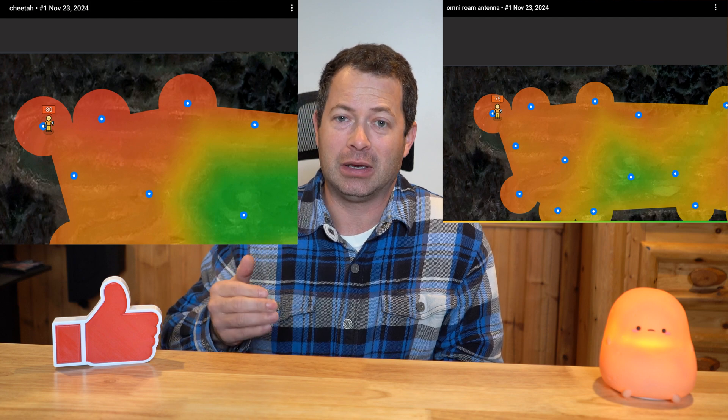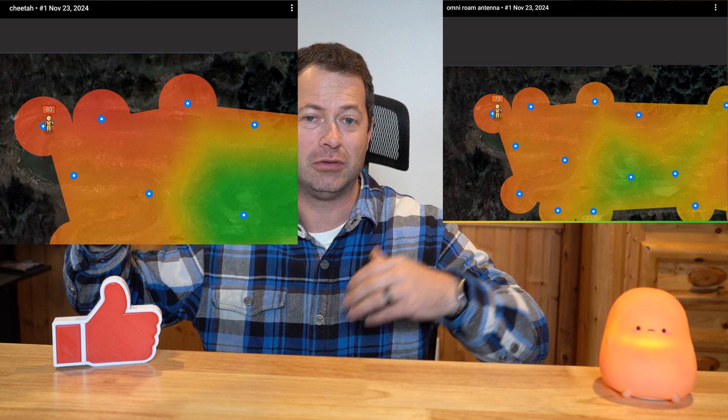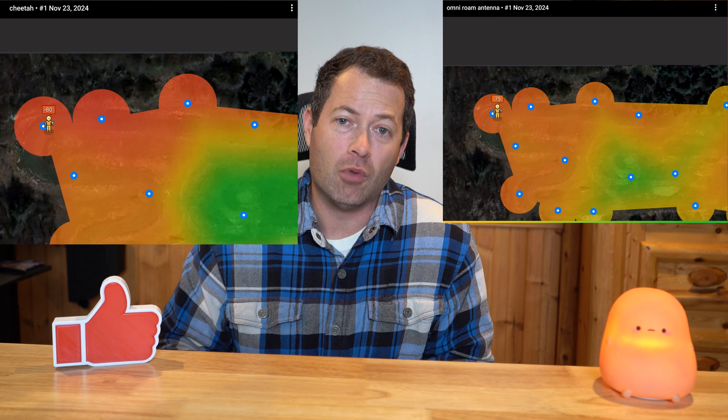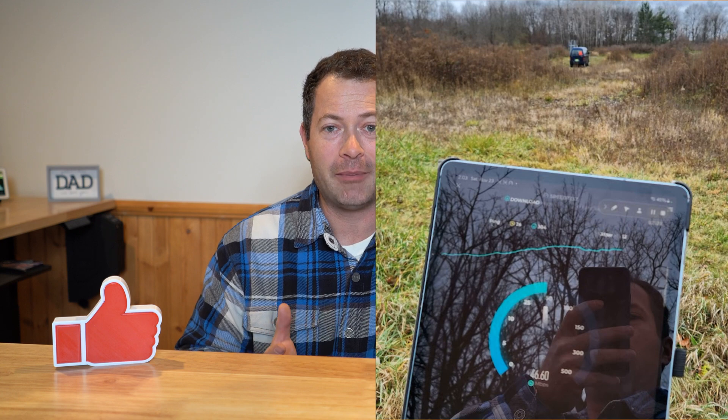Once I put the OmniRoam on, I was able to get several dB better at those extremities — for example going from minus 80 dB to minus 75 dB. That 5 dB on a log scale is significant — roughly 3–4 times more signal power at those end points. I was essentially able to cover almost three acres of open field with the unit. Even at the minus 70 to minus 75 dB range, I was getting about 40 Mbps download — still very usable speed.